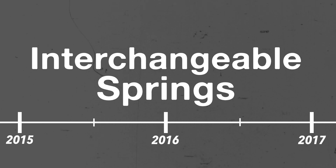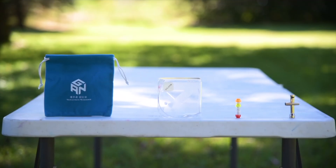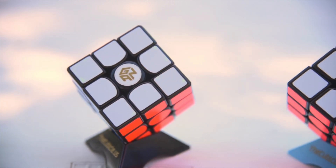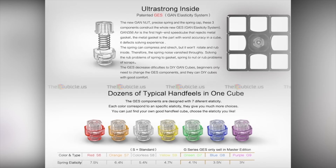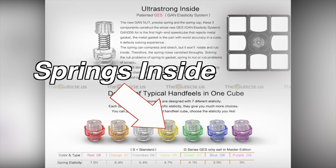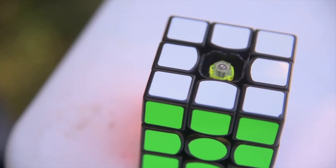And it comes from GAN, who made the GAN Air, which came out in 2016. Now what the GAN Air had was something called a GES system, which had different colored nuts that differed by the kind of springs they had inside. In other words, it was a more efficient way of doing a spring swap.